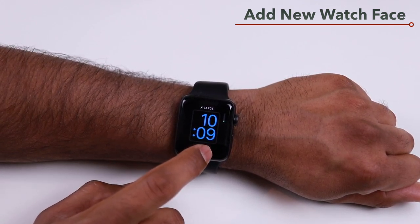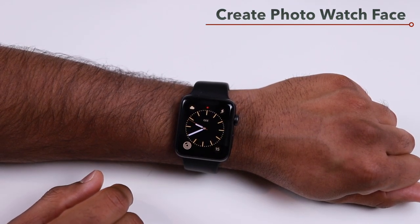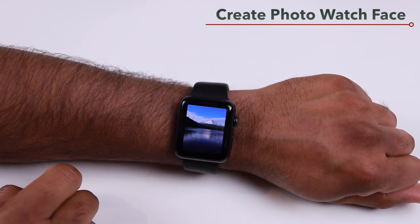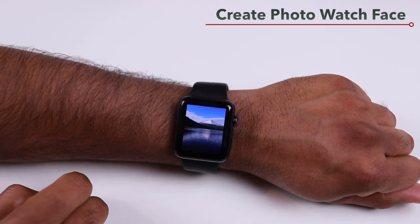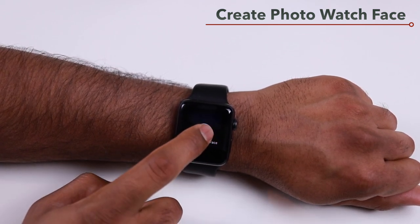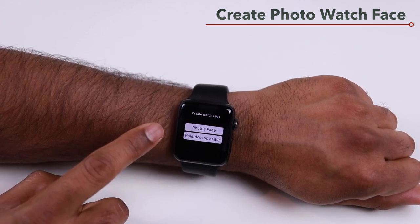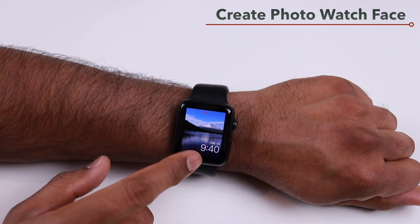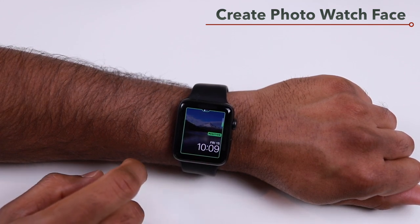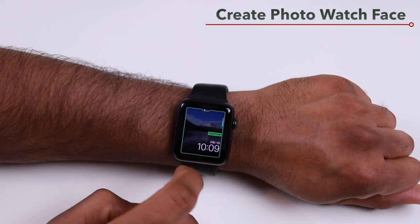You can also select any photo and use it as your watch face. In the Photos app on your Apple Watch, find the photo you want, force touch it, and tap Create Watch Face. This gives you the Photo face option. You can then force touch to customize it — selecting complications and choosing the position of the time within the photo.